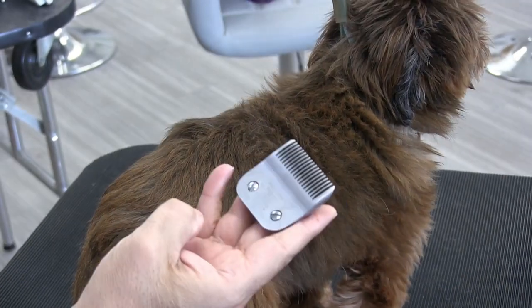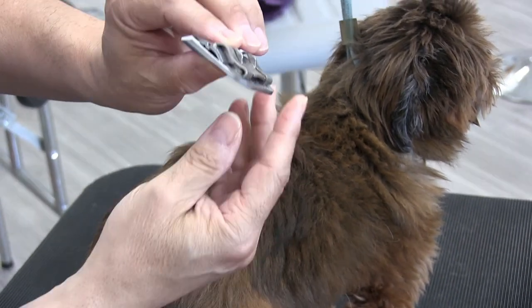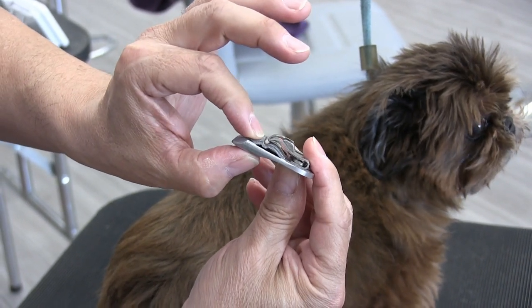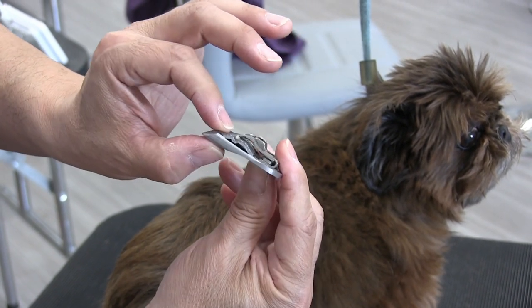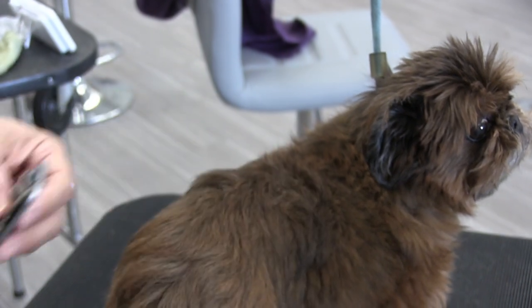So we're switching to our 5F blade now. With any blade you use, if you get a side view and look at the widest part of the blade, that's pretty much the length it's going to leave the coat. So you're looking at maybe a quarter inch, maybe a little bit less, with the 5 blade.